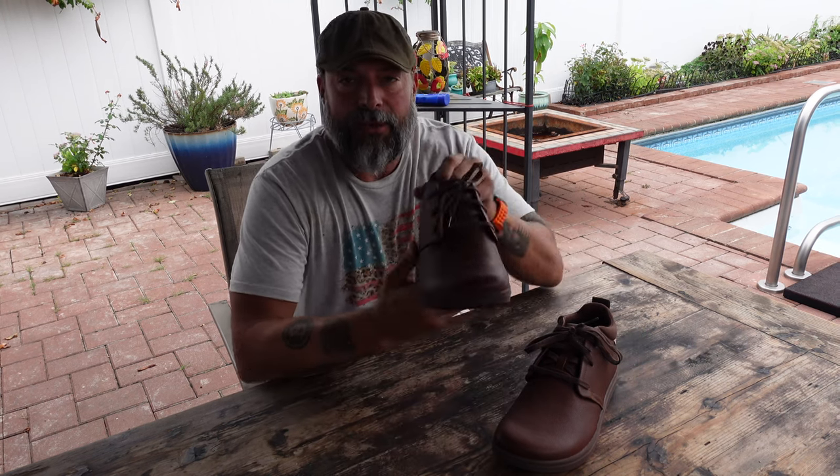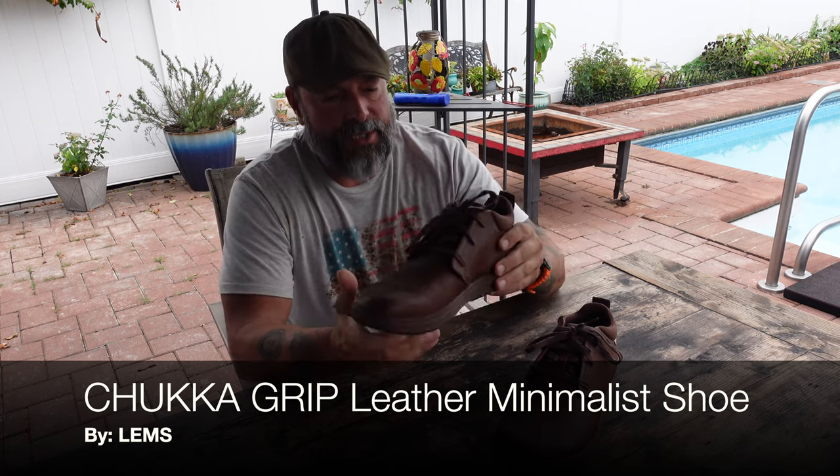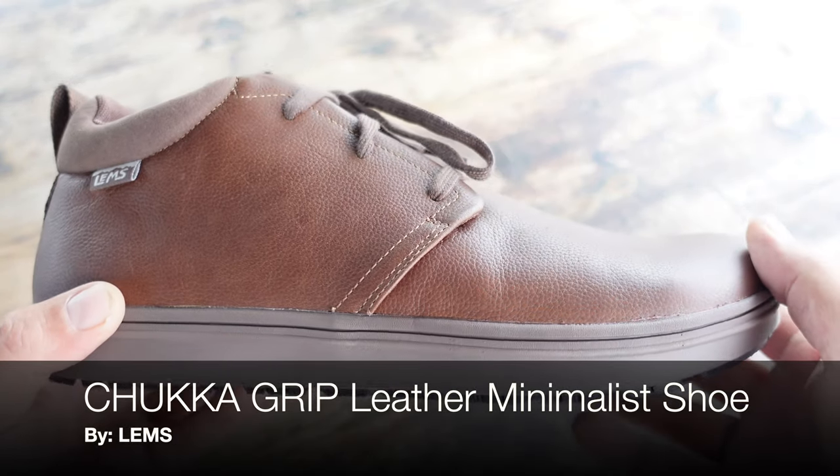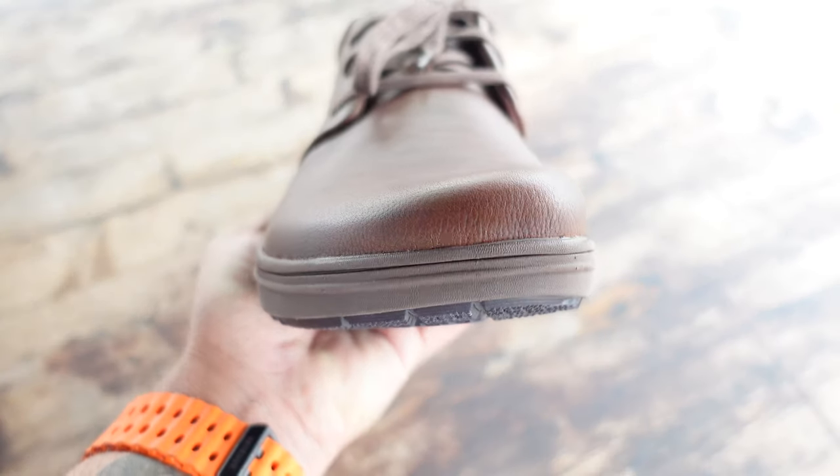Hello and welcome. Today I want to talk to you about these Chuka Grip shoes that I picked up from LEMS. I've been a fan of LEMS for quite some time — if you've been following my channel, then you're definitely already aware of that.